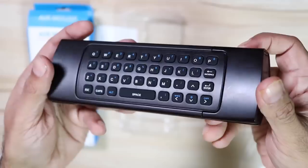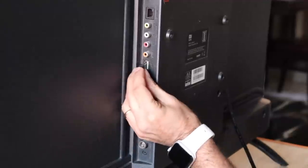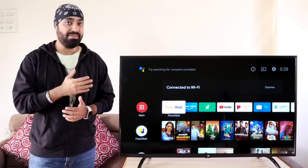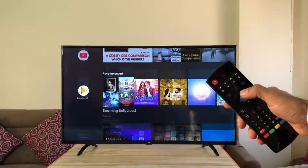Insert two AAA batteries in the back compartment, then plug the receiver into the USB port of your TV. I'm doing this demo on a Mi TV 4A 43 inch, which doesn't have Bluetooth support. Once connected, you can press the D-pad and use it just like the Mi TV remote to navigate around.